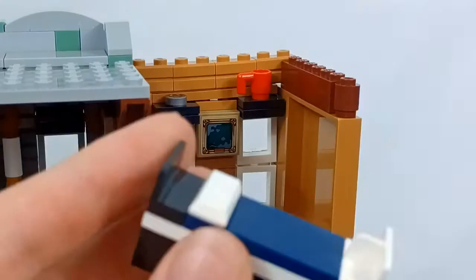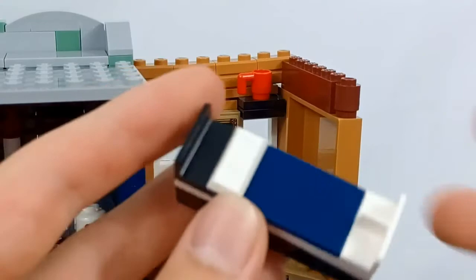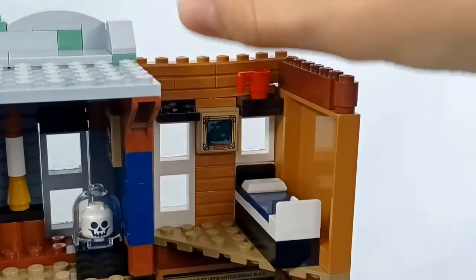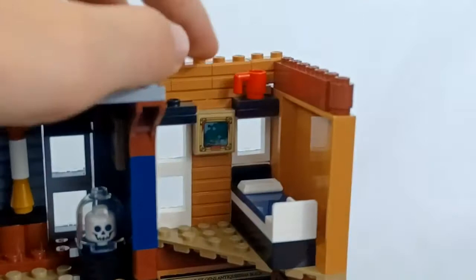Going all the way to the right, we have Regulus in his room. He has another boring bed design — even more boring because it doesn't even have a sticker. Up here he just has a mug. And then one of my favorite pieces in the set is Slytherin's Locket, which actually comes with two of these because one's an extra piece. He also has another painting on his wall that's just more blobs.